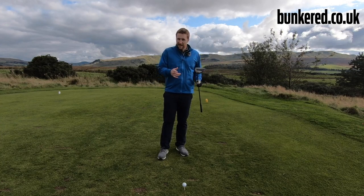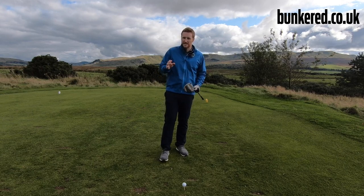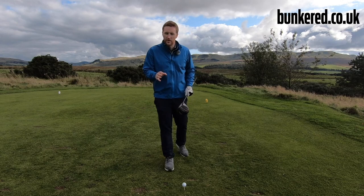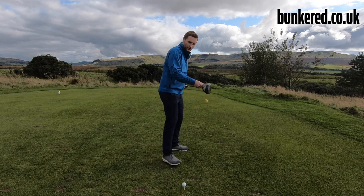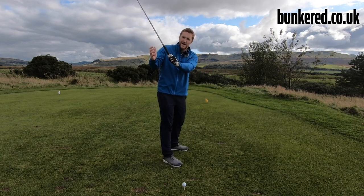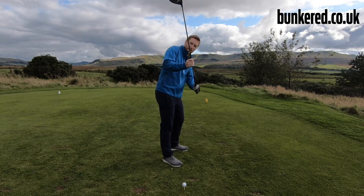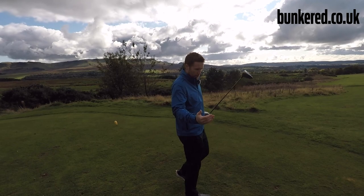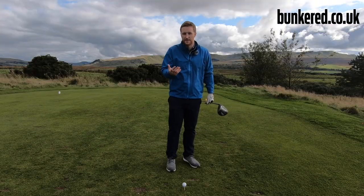One of the best explanations I've heard for why this happens comes from Pete Cowan. He talks about how when we first start playing golf, the club feels quite heavy. So if we turn to the top of our swing, the club feels so heavy that we naturally try to pull with our hands, which causes us to swing right over the top. The club tends to go to the left and we get that big slice shot.